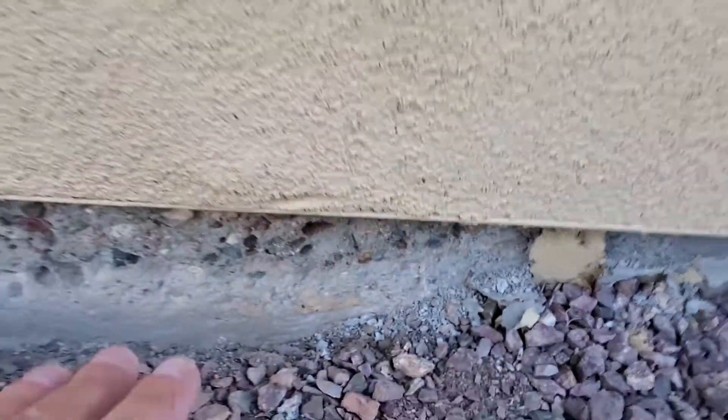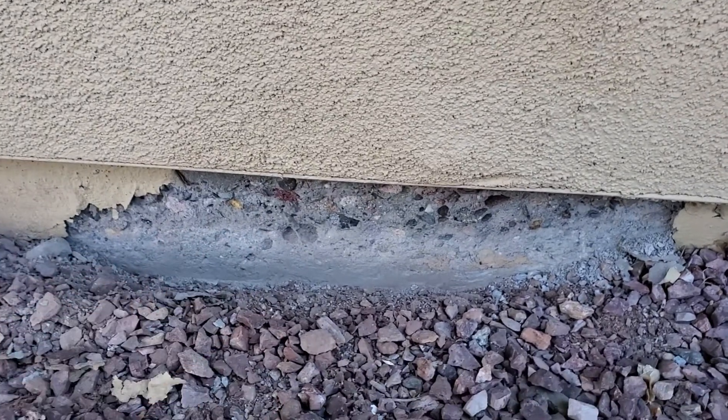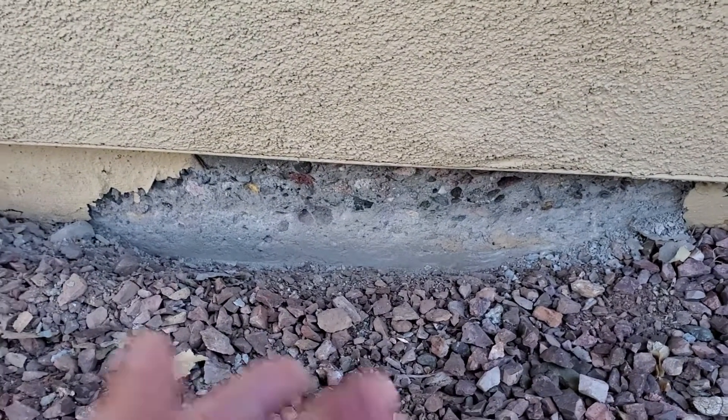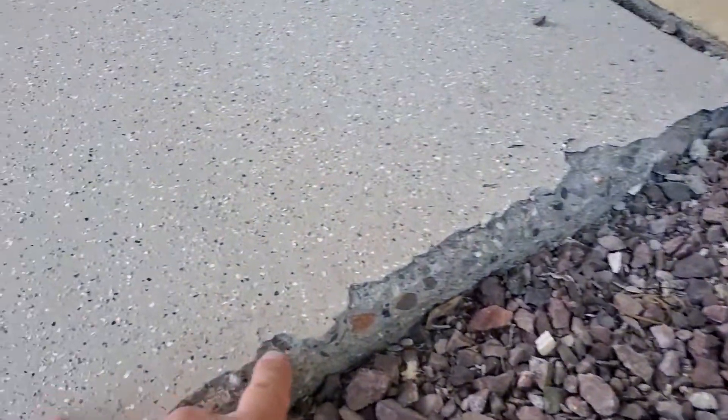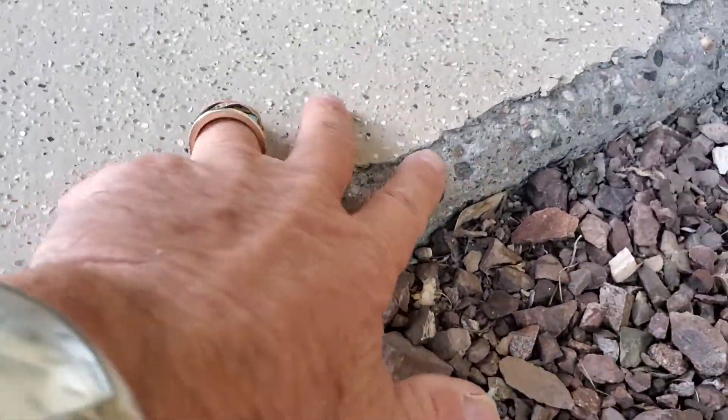So it takes moisture to do this. Moisture, or water, is the transportation mechanism of efflorescent salt deposits. This is also the degradation of the surface — spalling of this epoxy coating that's on top here.